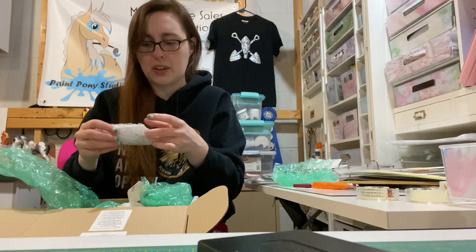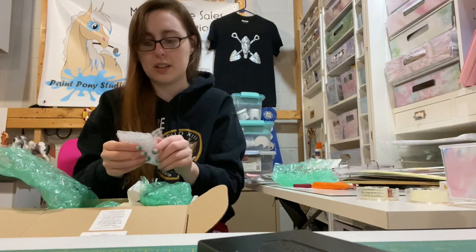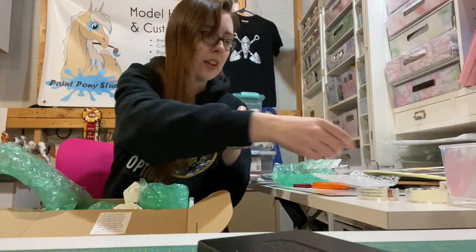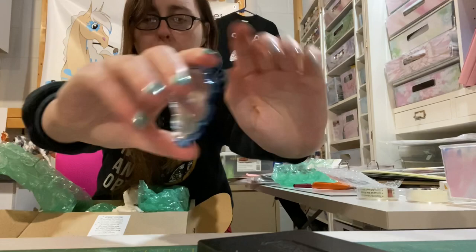Let me get his base out first. This is very, very nice packaging from Kelly, by the way. I got a blue cloud base — I'll show you guys that in a second once I get it out. There's the rod, and here's the base — it's a blue cloud mirror base.